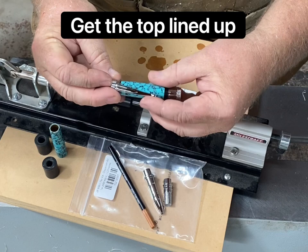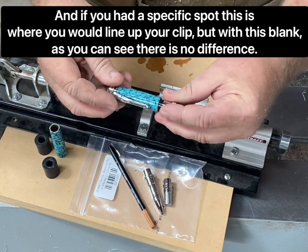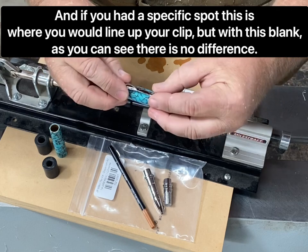Get the top lined up, and if you had a specific spot this is where you would line up your clip, but with this blank as you can see there's no difference.